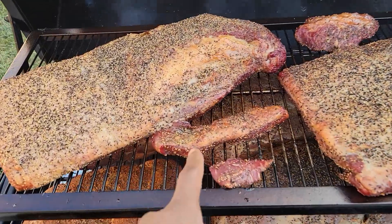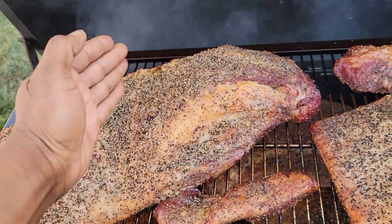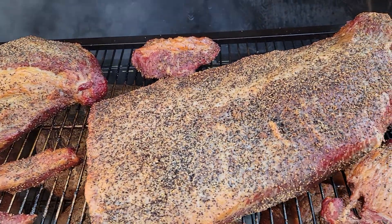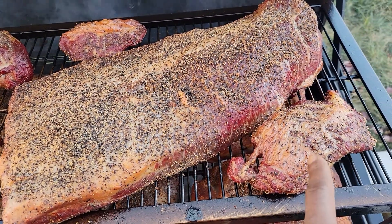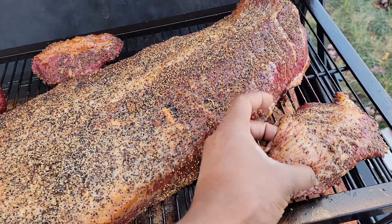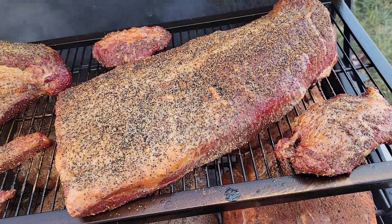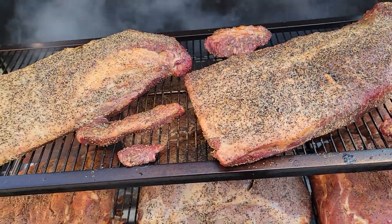All my little end bits that I took off my briskets — because I like my briskets to sit flat, not having that big hump. But that's usually the first thing that burns, so I cut them off. Use them for anything you want. But those little pieces — that point is really good.